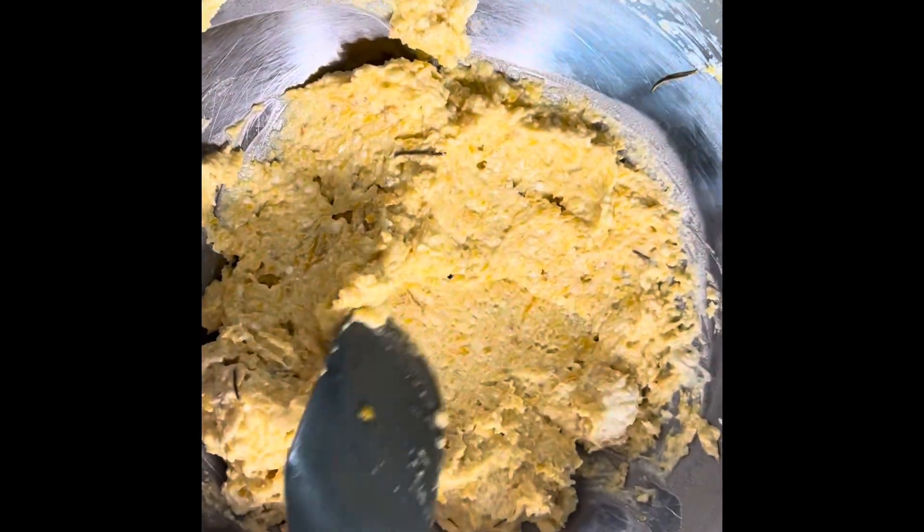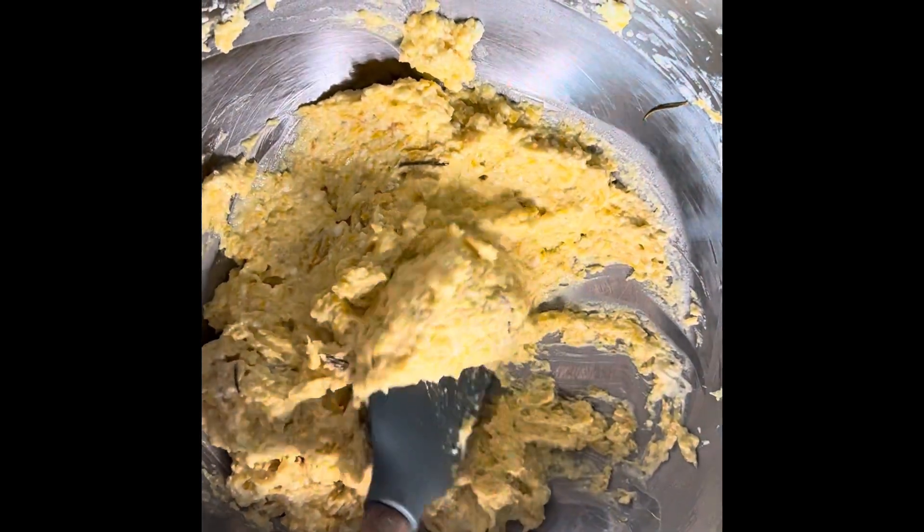Please forgive my editing imperfections. I still need to master the video making and I should probably invest in a tripod too. This sound — yum!